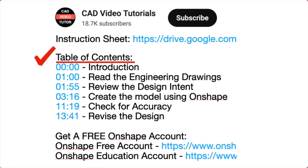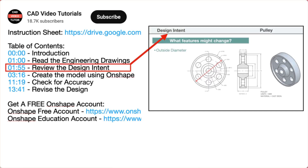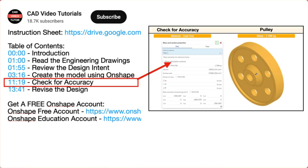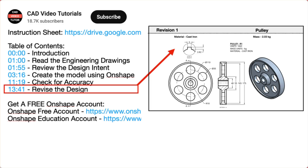There are links for each of the segments of this video. The video instruction is organized into five segments. In segment one, you will read the engineering drawings. Segment two will establish the design intent. In segment three, you will create the part model using Onshape. Next, you will check the accuracy of your model by checking its mass properties. Last, you will check the design intent by making changes to the model to see if it will update correctly.